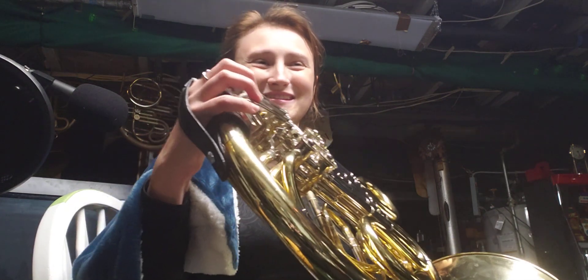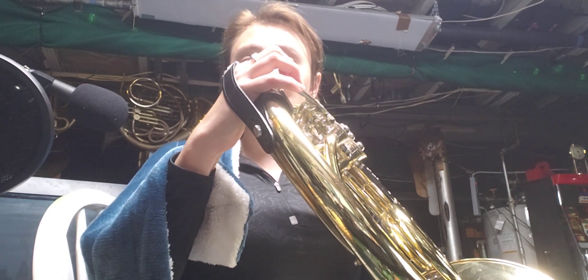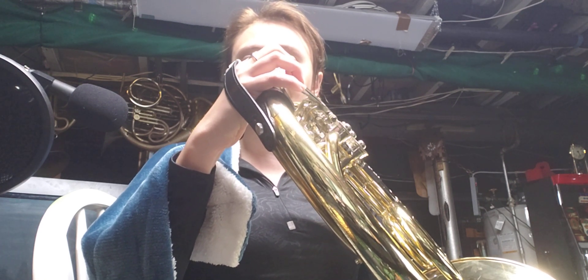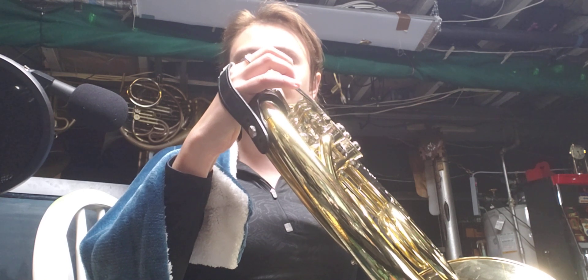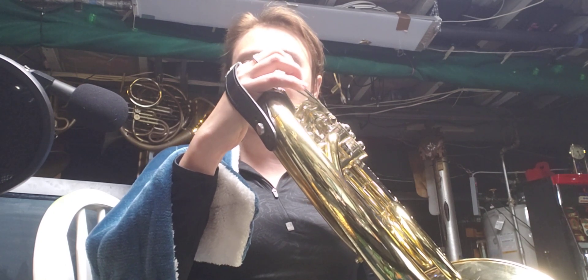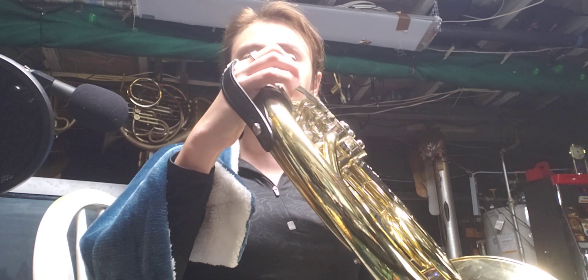This is why slurring is so much harder. I could probably fake this a lot better if I was tonguing it. Let's tongue it and see what's going on — let's see if that helps. Let's go back to the beginning. I'm going to start at that arpeggio with the E.